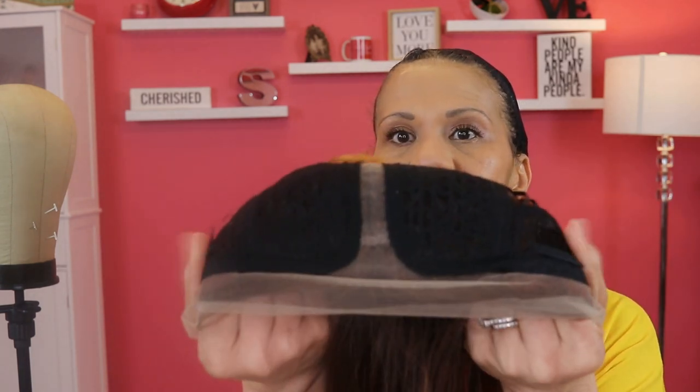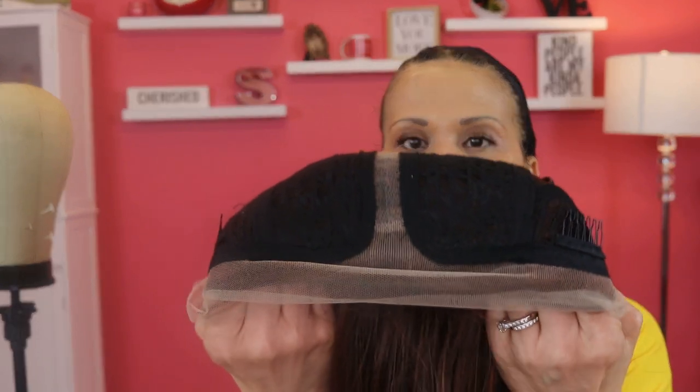I'm probably going to cut that front part. Before I show you the color, let me show you the lace — you actually have a little bit of room to pluck this lace, which I'm going to do in a minute. On the inside, you've got two combs on each side, your lace part, adjustable straps, and another comb in the back.